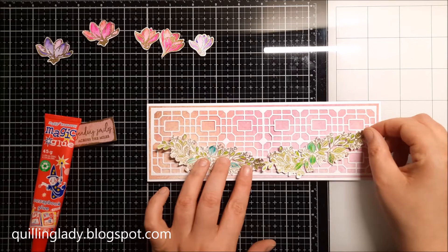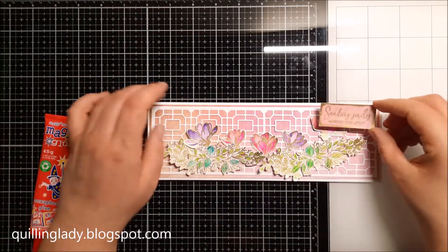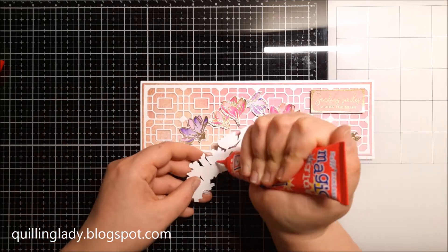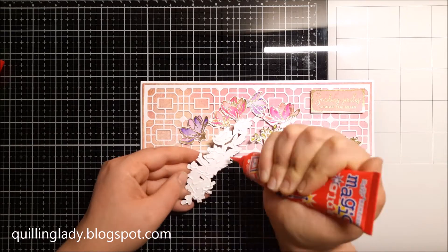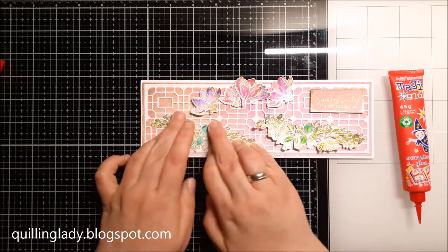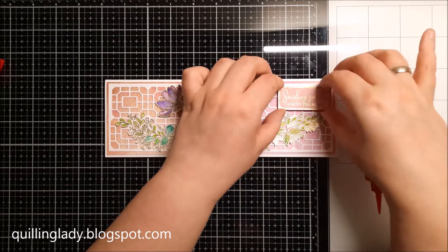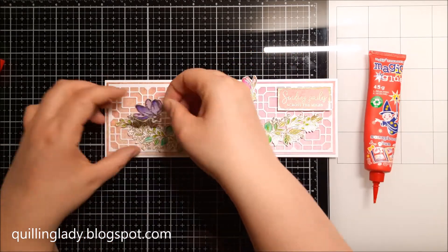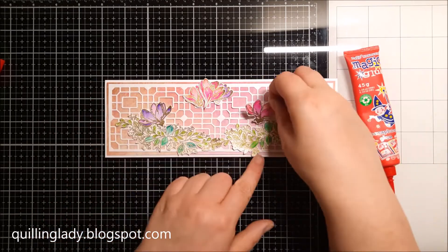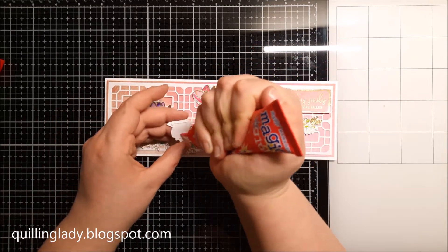I couldn't decide where to put my sentiment — first I thought maybe in the middle, then maybe in one of the corners. It is always the best idea to start with your largest elements first and then add the sentiment and all the other elements. This way you can either have this composition or place elements in opposite corners, which would be super cool as well.